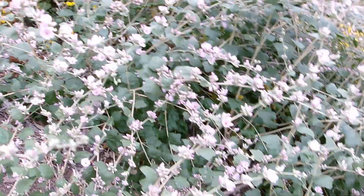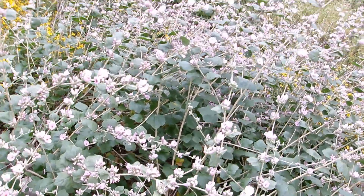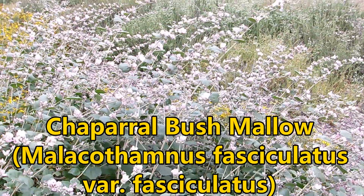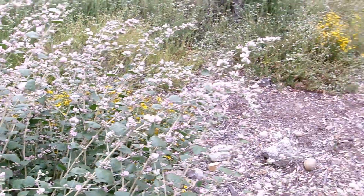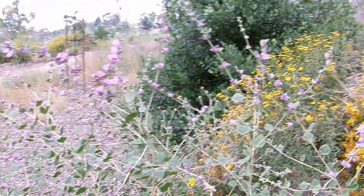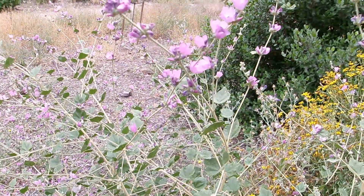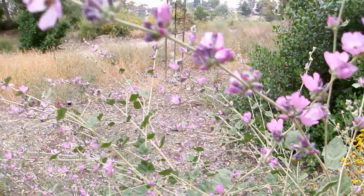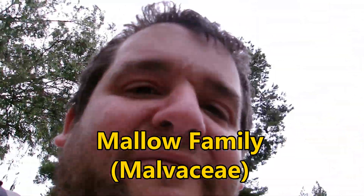Today, I want to focus on this beautiful shrub right here. This is Chaparral Bushmallow — Malacothamnus fasciculatus, variety fasciculatus. It is a small to medium-sized evergreen, or semi-evergreen — sometimes it might lose some foliage in drought — shrub in the mallow family, the Malvaceae.